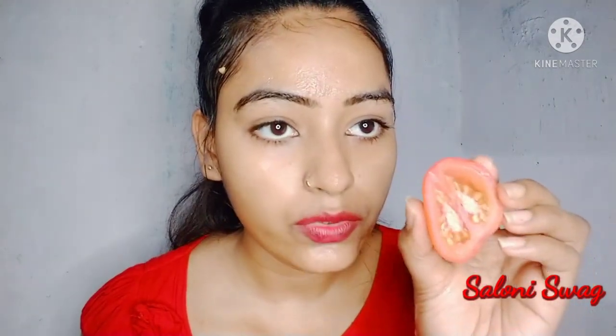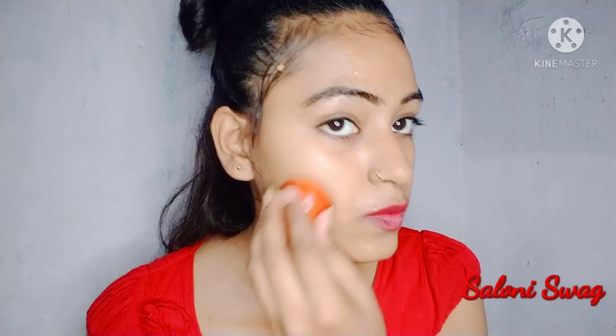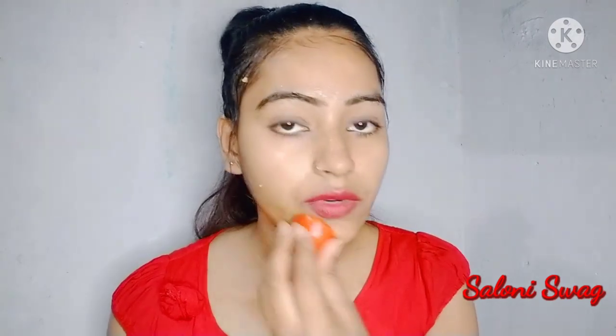So guys, 10 minutes are complete and you can see all the tomato juice has been absorbed into my face. Now I will wash my face with normal water.